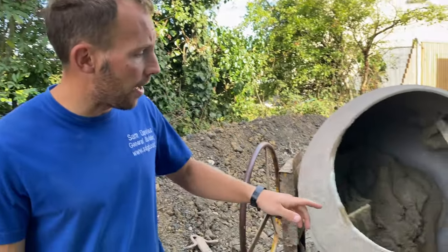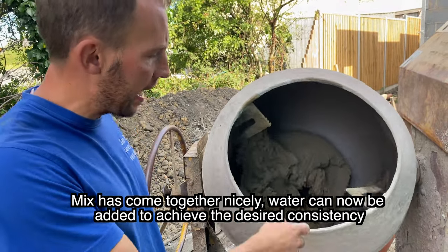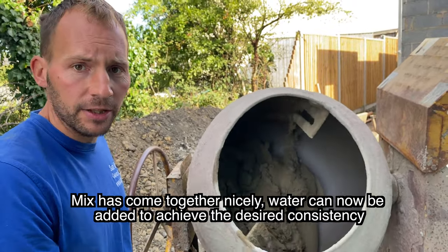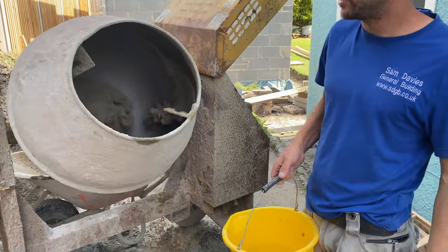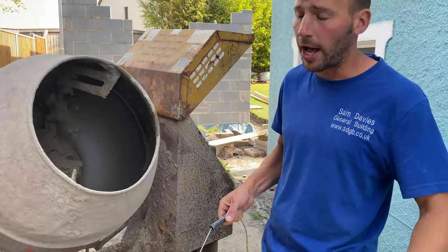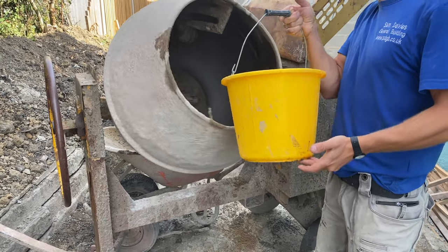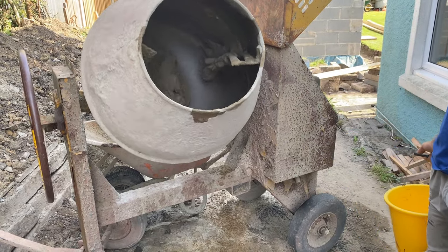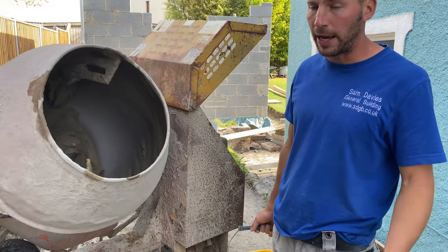As you can see now, this mix has come together really nicely. It's done pretty much all the mixing we wanted it to do. We're going to add the water now to get the consistency that we want. It's got a bit wetter because it's a warm day. Be careful not to splash it — you don't want to get it in your eyes or your mouth.